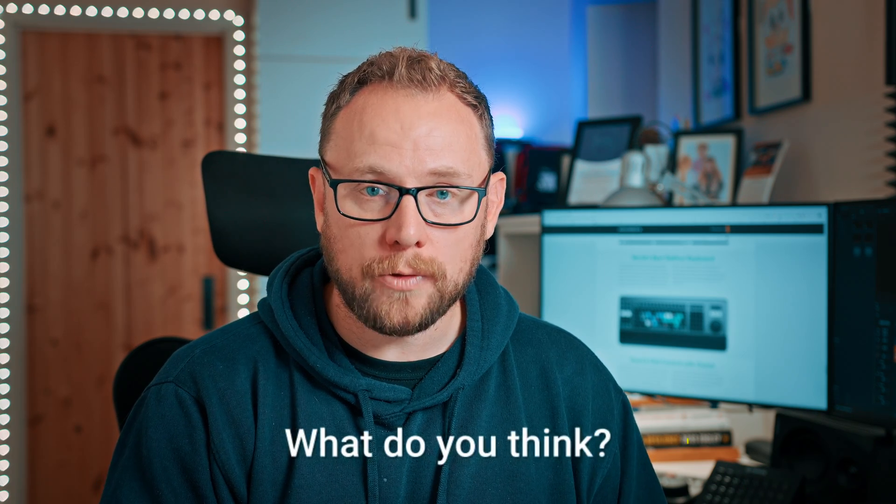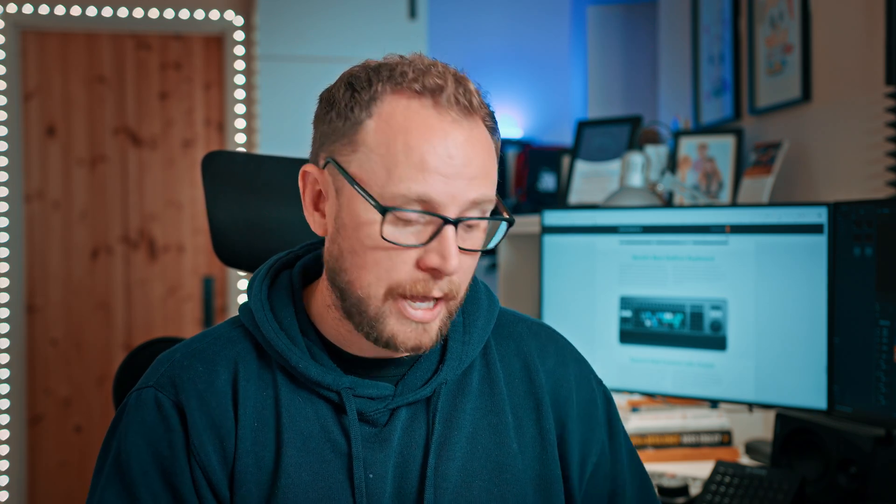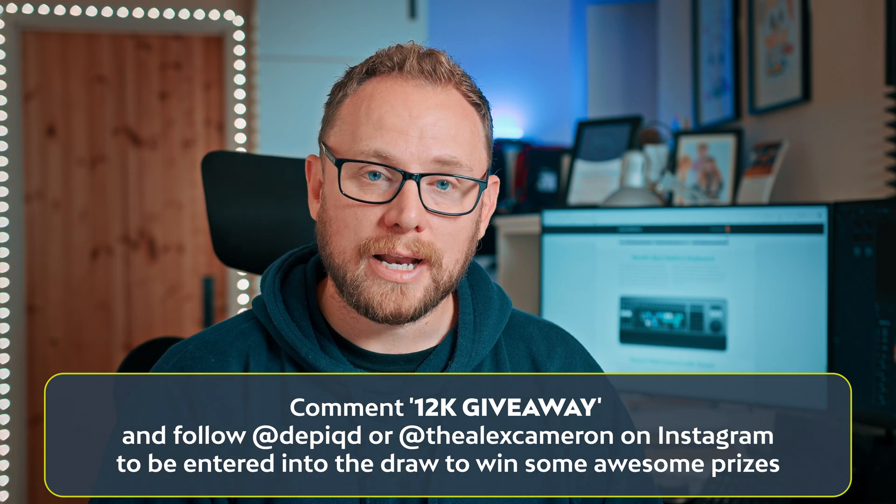Thanks so much for watching this quick unboxing of the editor keyboard — I really hope you enjoyed it. Let me know your thoughts in the comments: do you already have one, have you been using it for a while, or are you thinking about getting it? Let's get a chat started — it'll be really interesting to hear your thoughts. Make sure you hit that like button, and in the description there are lots of ways to help support the channel and keep the free DaVinci Resolve and video production content coming. I'll see you very soon — take care, bye for now.